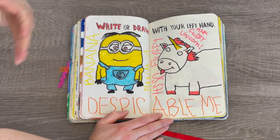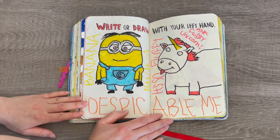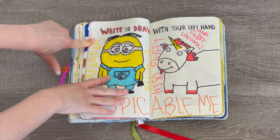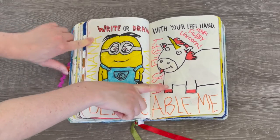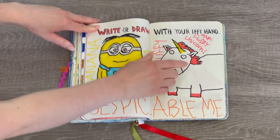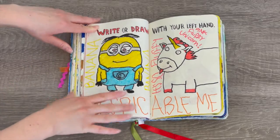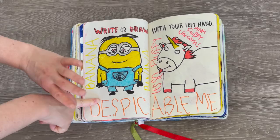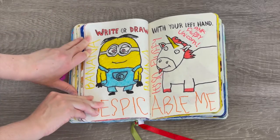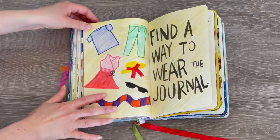This one says 'write or draw with your left hand,' which was really tricky because I am right-handed. I went with a Despicable Me theme — I did a minion on one side and wrote 'banana' because minions love bananas. On the other side I did the classic fluffy unicorn from Despicable Me. I think I did a pretty good job considering I'm right-handed; there's a lot of detail and you can actually tell they're the characters from Despicable Me.